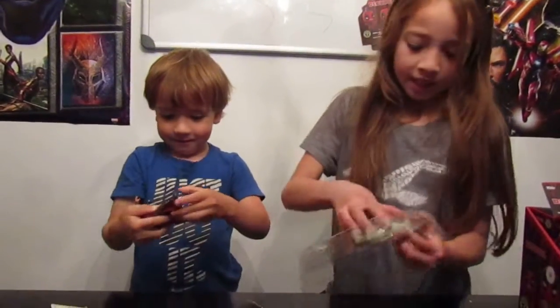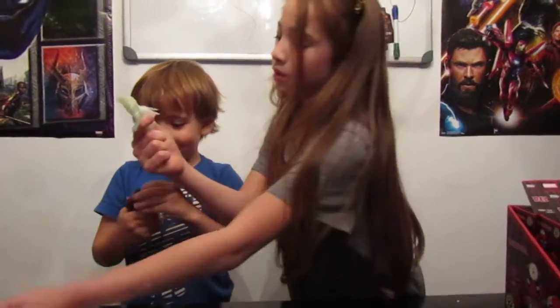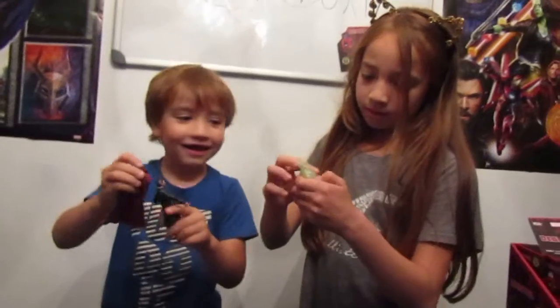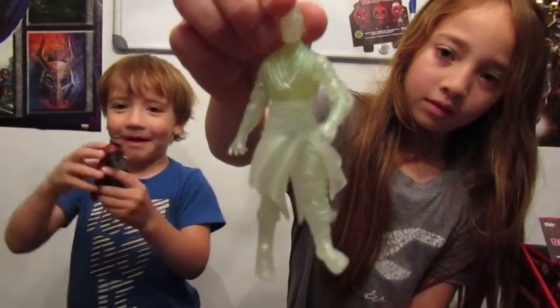I'm going to be taking this one out. This one is like gel — look, you can take the tape off. Look, Mom, you can take the tape off.